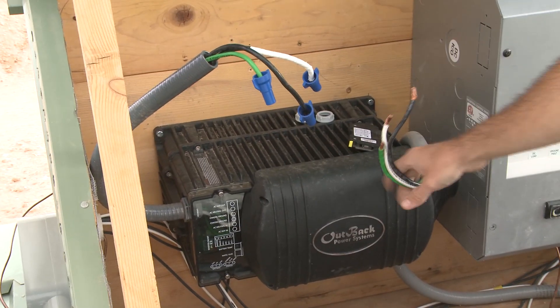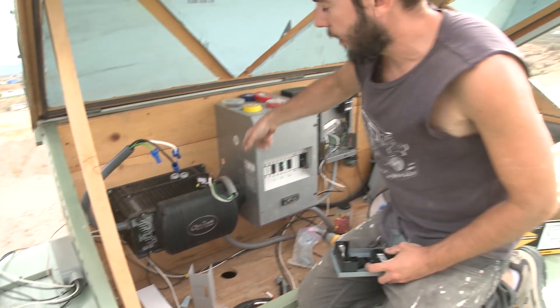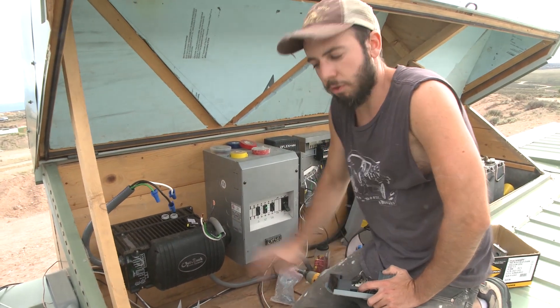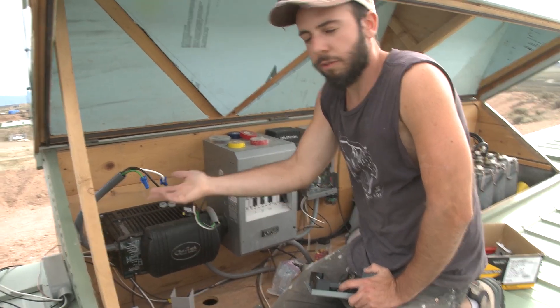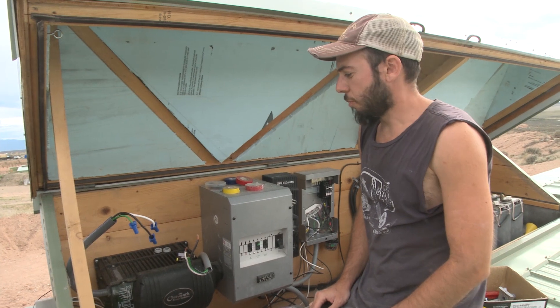This is my inverter, and this is the output of the inverter. It goes into the house — you can see it's not connected right now — but it goes down to the branch circuit panel, which goes to all the individual circuits in my house.